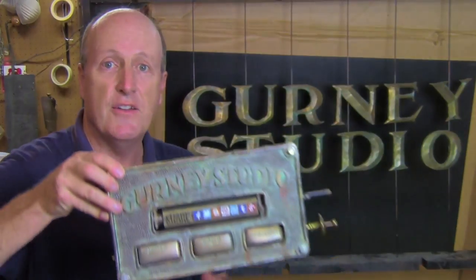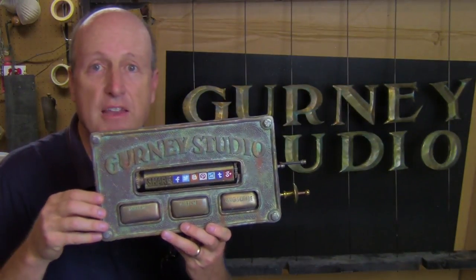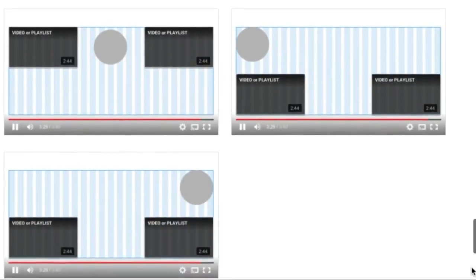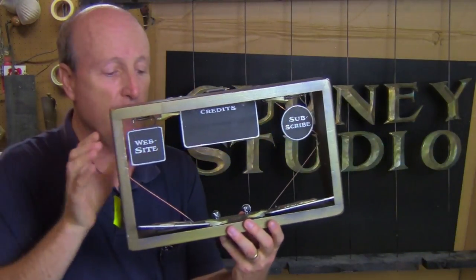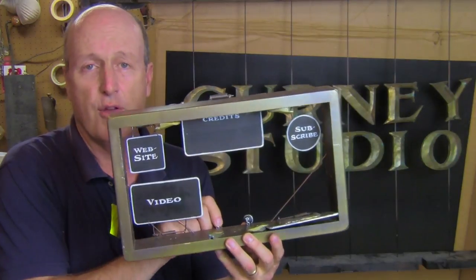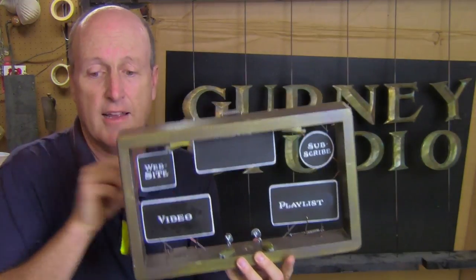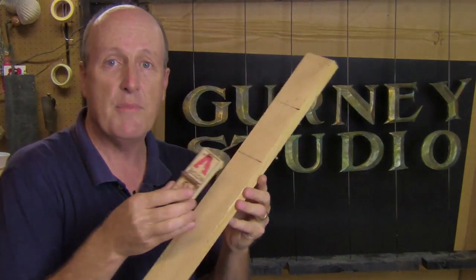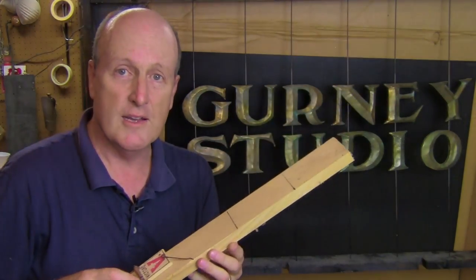Hi, my name is James Gurney. If you watch my YouTube channel, you know I like making old-school analog title graphics out of cardboard and wood and wire. I have those for the titles and then these for the end screens. But ever since YouTube redesigned their end screen layouts, I wanted to come up with a new design that had some kind of flip-up panels for the videos and the playlists. So I want to show you how to make one of these. All it takes is five mousetraps, some scrap wood, a little wire and a few screws. So let's build one.